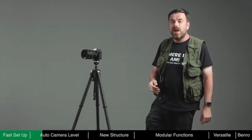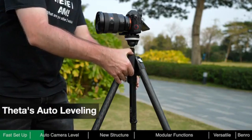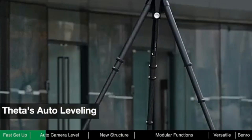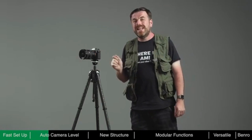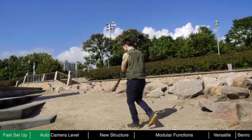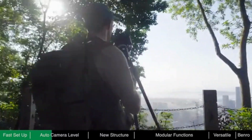Theta is the first tripod to have auto-leveling. When the battery module is installed, you don't need to turn on the power. Just press the button once and Theta will start to level itself by adjusting its legs until level. The auto-leveling feature can save a lot of time, as manually adjusting the legs can be quite tedious, especially when moving from one spot to another trying to find the perfect composition.